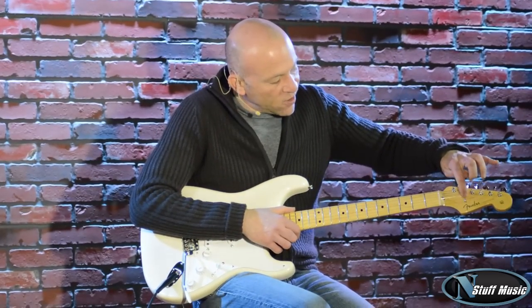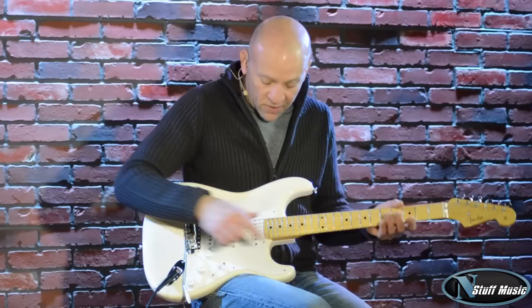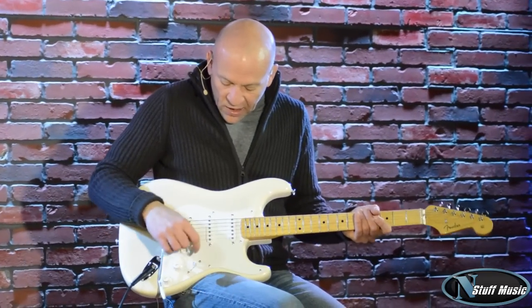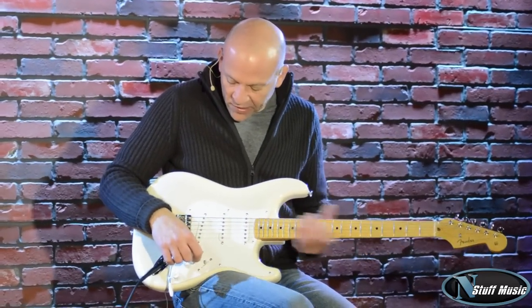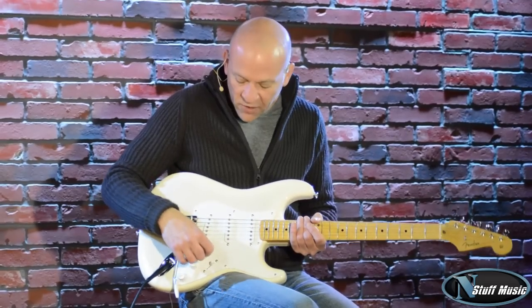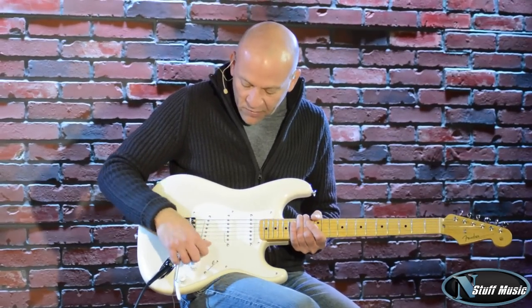Also, the Butterfly String Tree — that was the first year that Fender used that, which was 1956. It's a very lively guitar and at the same time really a workhorse of an instrument. So let me go through some sounds.